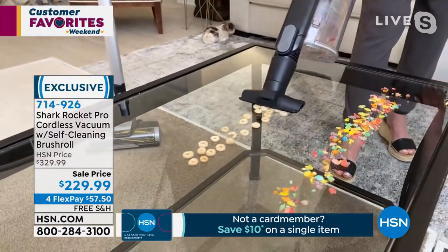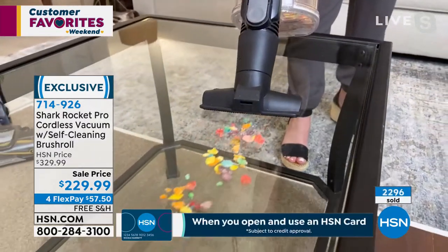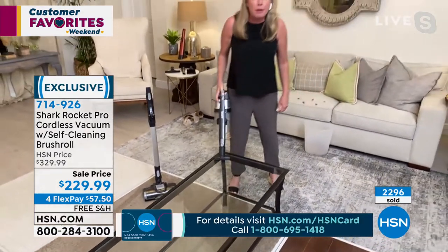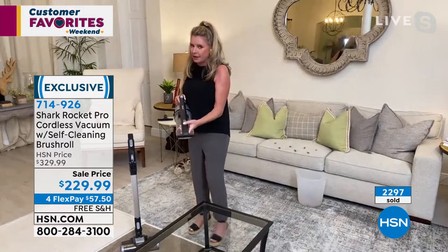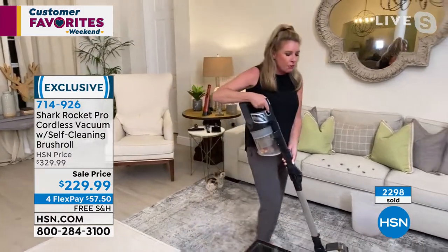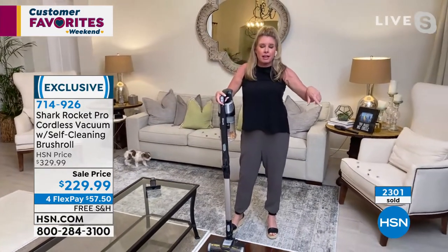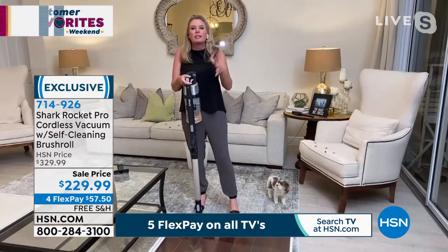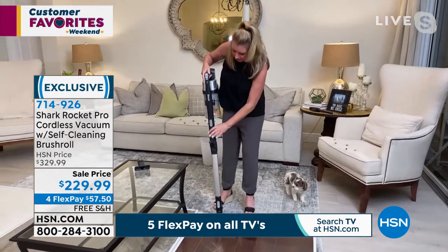Look at how it sucks up these big particles before I even get on top of them — and it's tackling the little-size crumbs in there as well. I'm always about getting more bang for your buck, and this one really checks all the boxes. If you want something cordless, this is a great step. As we go through these demonstrations, I really want people to compare the vacuum they use daily to this one — if yours isn't doing what this does, it's time to upgrade.